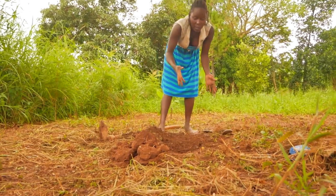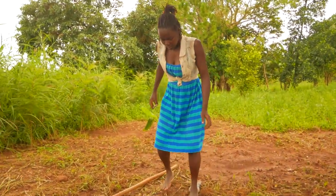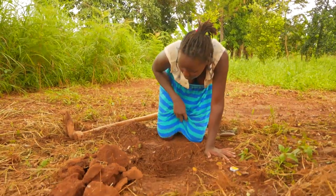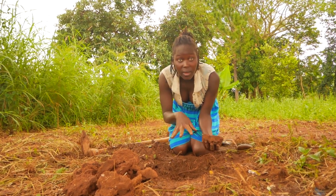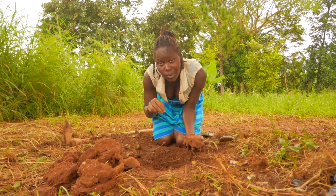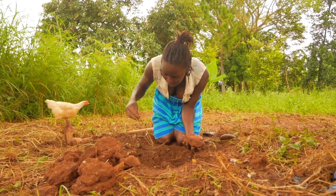What we're going to do right now is set the fire. Here is my couch box. Now the size of this hole that you've dug depends on how many potatoes you're going to cook inside. I think I just over-dug it, so let me cover some part of it because I don't want it too huge.